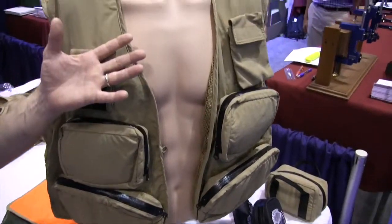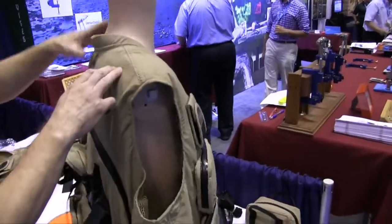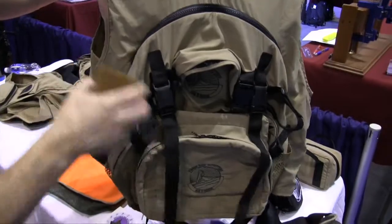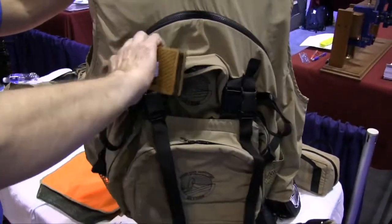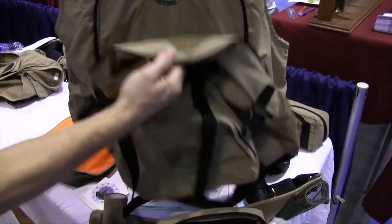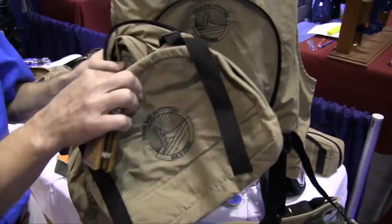So this is our modular fishing system, and it's centered around a vest. This is actually a vest with a removable backpack and a removable chest pack, so when you get to where you're going for the day, you can actually zip the backpack off, drop it, leave your lunch, and then choose to fish with the vest or with the chest pack.